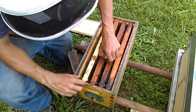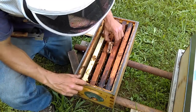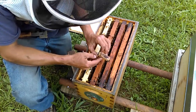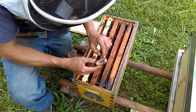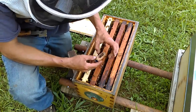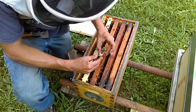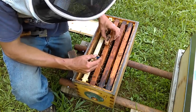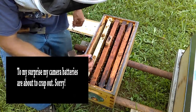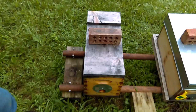There doesn't seem to be an overwhelming response to the cage so far, and the queen is still alive. The crystallized sugar I had covering the cage has now been eaten. I'm going to go ahead and remove the cell cup and give the queen a chance to walk out on her own, and we'll pay close attention to how the bees respond once she comes out.